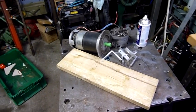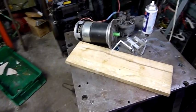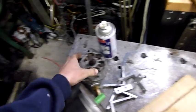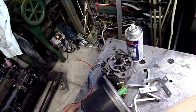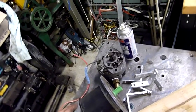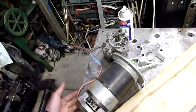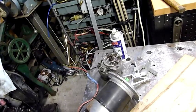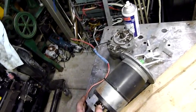G'day folks, for this afternoon's little project I'm going to build a redneck oil pump, mainly for recovering hydraulic oil out of the injection molding machine. I'm going to use a rather old, somewhat leaky hydraulic pump - not really serviceable for hydraulic use, but it should work just fine as a transfer pump. It's a gear type pump and it does still work, it just leaks out through the shaft seal. I tried it a couple of years ago and then shelved it.